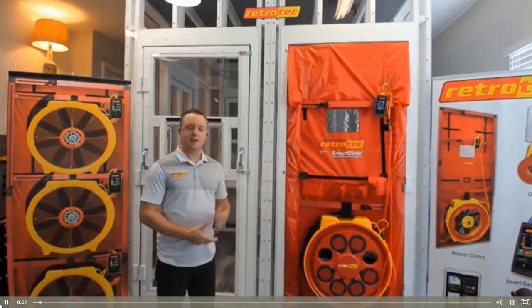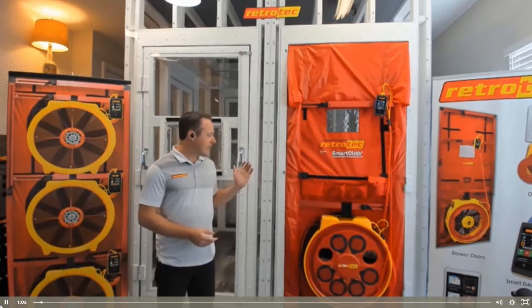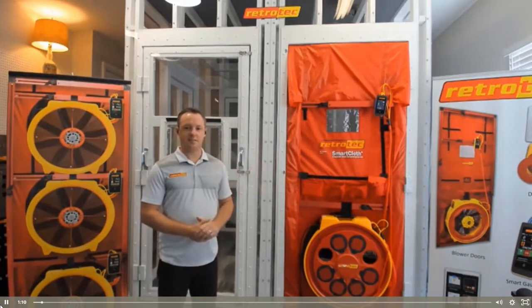I'll give a couple of real-world examples to show what kind of issues you can uncover with this equipment, and then to wrap up I will demonstrate how to set up this equipment, operate it, and get the air tightness reading that you need in order to do a full blower door test on a building.